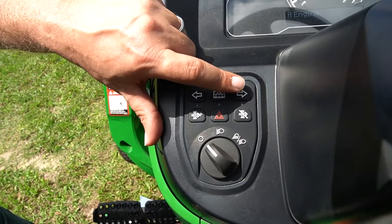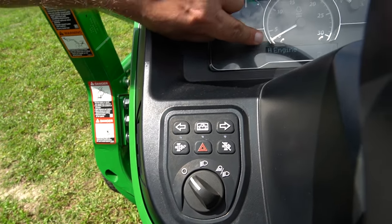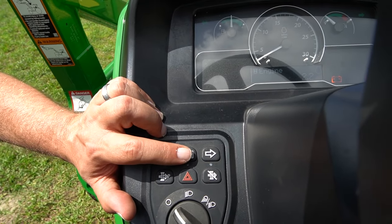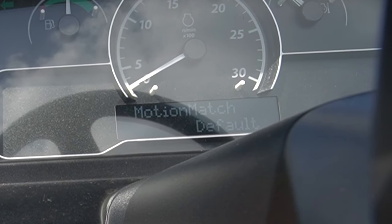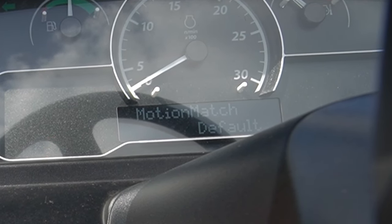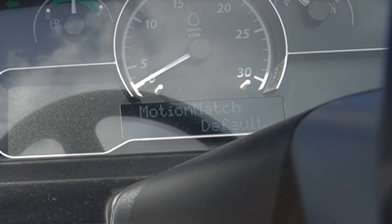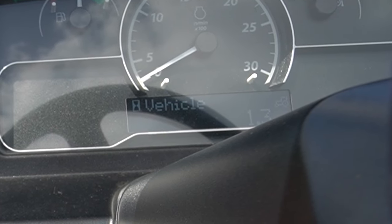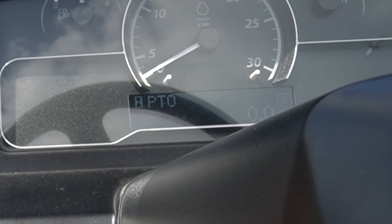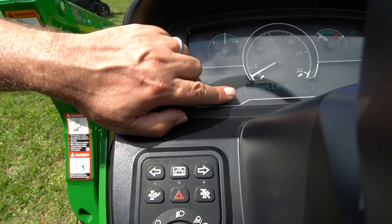You've got a left and right turn signal. This button here cycles through different display settings each time you press it — it'll show you your ground speed, whether you've got motion match engaged, and also your engine hours. On this M-spec it's showing 1.3 hours and how many hours the PTO has been running.